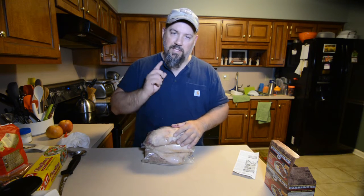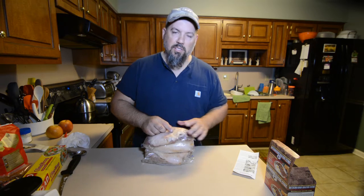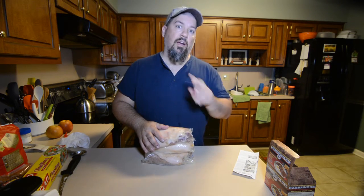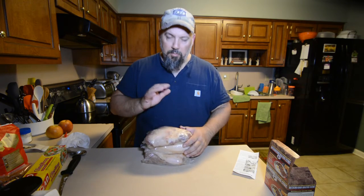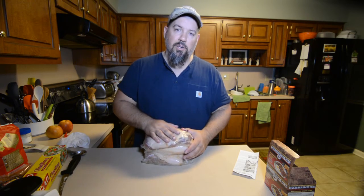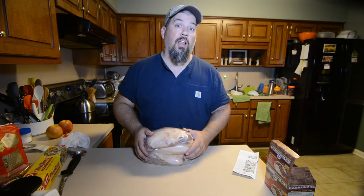Got them wrapped up good and sealed. They're going to go on the bottom of the fridge for ten days. The instructions say rotate them after the fifth day; some home cure guys do it every other day — I tend to go every other day just because it makes me feel like I'm doing something. Trust me, in ten days this is going to be cured up. We're going to go to the next process — you're going to love it.